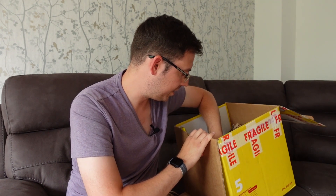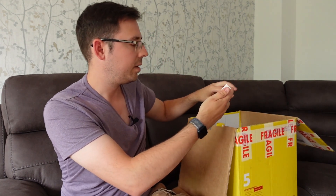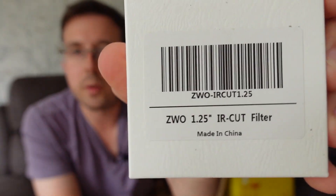Hidden under a load of cardboard is a ZWO IR cut filter — basically just to attach at the front of the Daystar. You need a filter in there, so that's something I bought. Again it was about £20–£30, not a huge amount. I'll leave links in the description to all the kit I've bought so you can go and check it out.